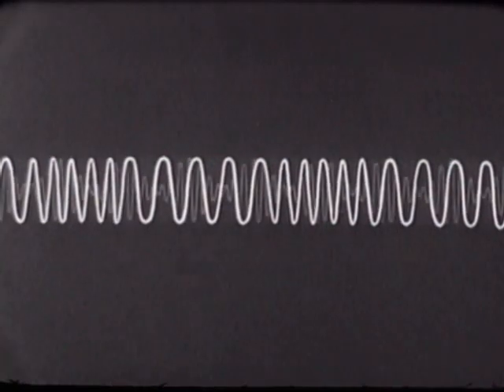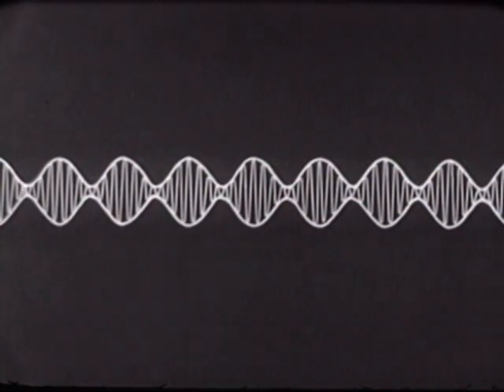A second method is by varying the amplitude — the distance from top to bottom. Notice that the distances between the top and bottom peaks, which represent amplitude, are now varied. This signal now has varying amplitude.